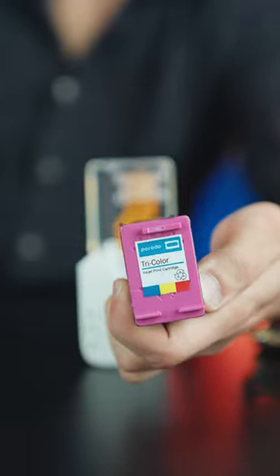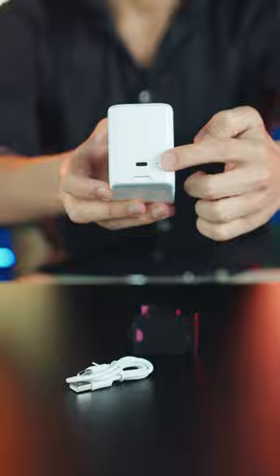A suitable cartridge is provided in the product box. The product is charged with a Type-C connector and can operate for up to eight hours.